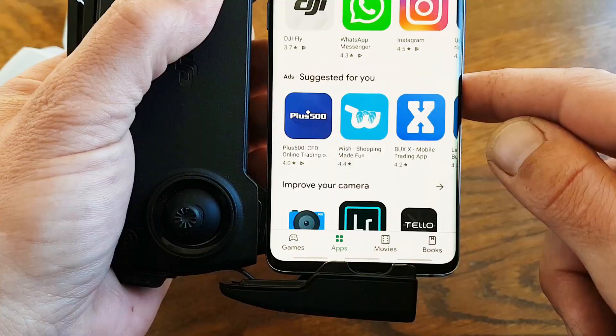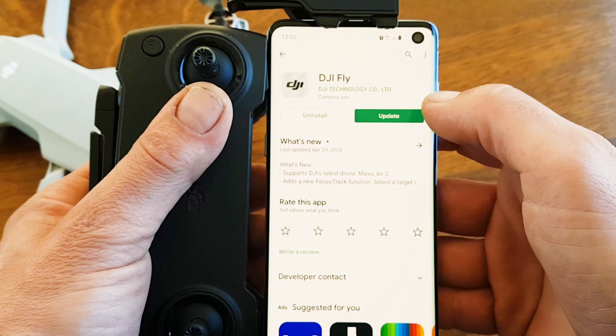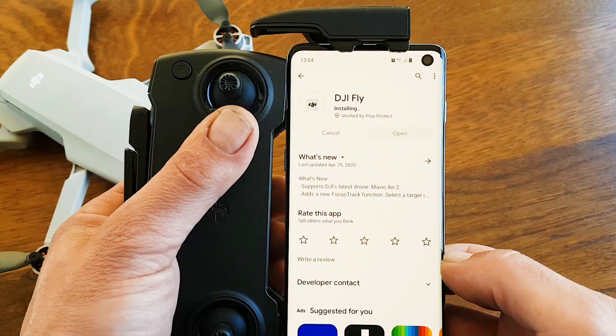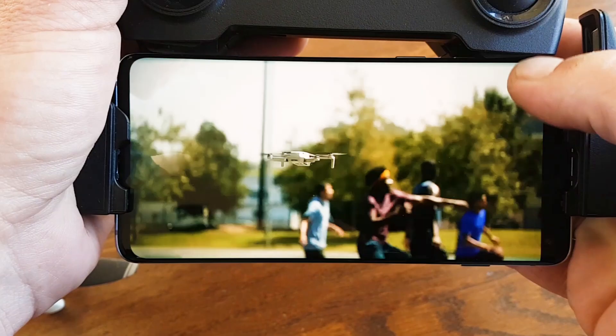Let's try it out and update the DJI Mavic Mini app — and there is an update available. Let's update it and see if it changes anything. Starting the DJI Mavic Mini app. Well, that's tip number one.